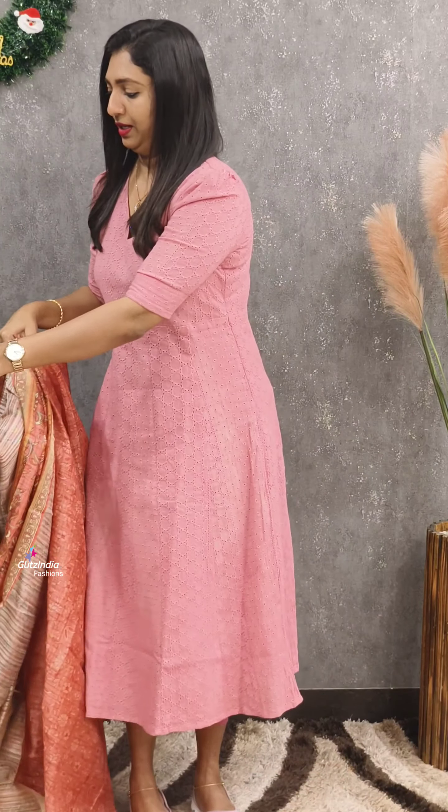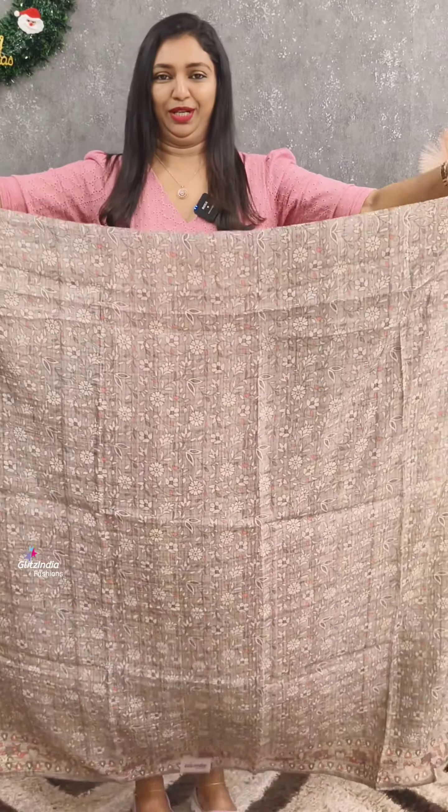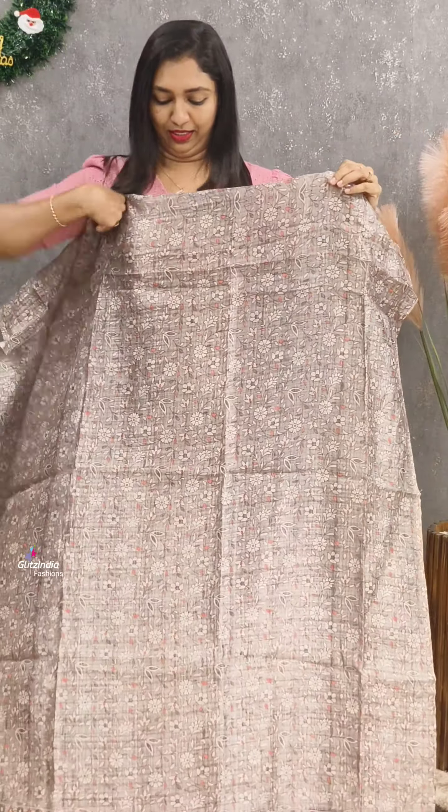This is priced at 1520. The next color is gray with a shade of orange. It has a small flower pattern.